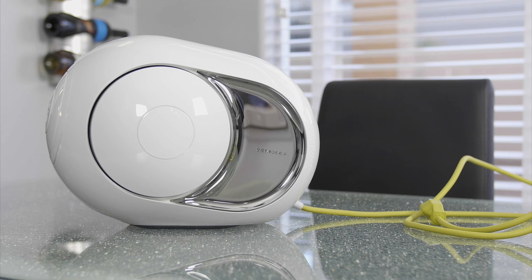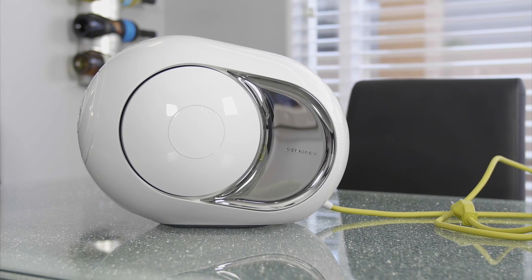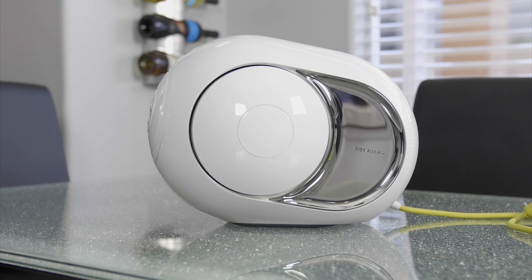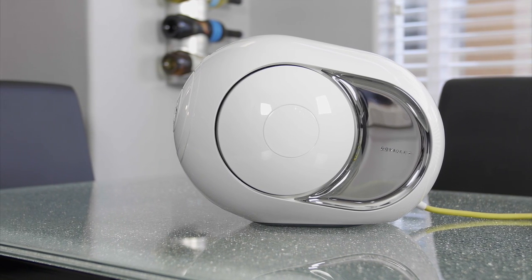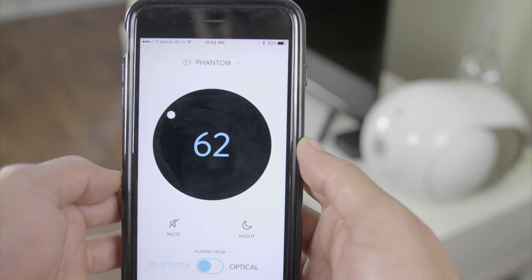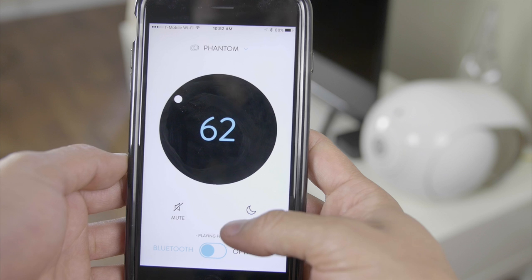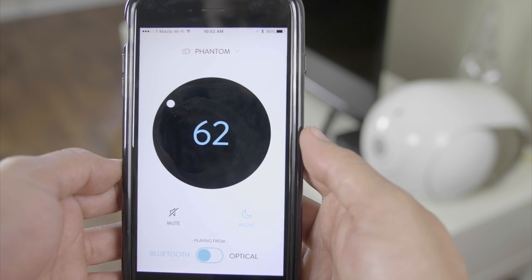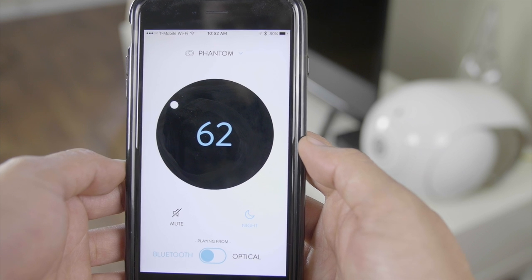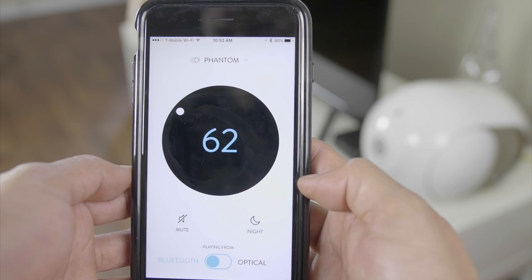There are a couple of apps that push the speaker to its max potential. First is Spark, which is for the Wi-Fi functionality, allowing you to control multiple Phantoms and also the rooms they're in. And second, the Phantom app, which allows you to control Bluetooth or optical input and also allows you to take the Phantom to its max volume. Without these apps, the Phantom will only go up to about 80%, which is more than enough for anyone.